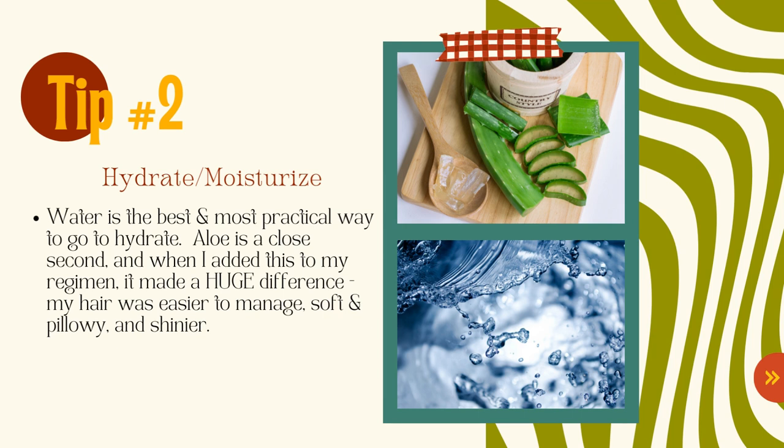Tip number two: hydrate and moisturize. Water is the best and most practical way to hydrate your hair. Aloe is a close second, and when I added aloe to my regimen it made a huge difference — my hair was easier to manage, softer, pillowy, and shinier. I actually have a video where I used aloe vera to detangle my hair after letting it get super tight and knotted.